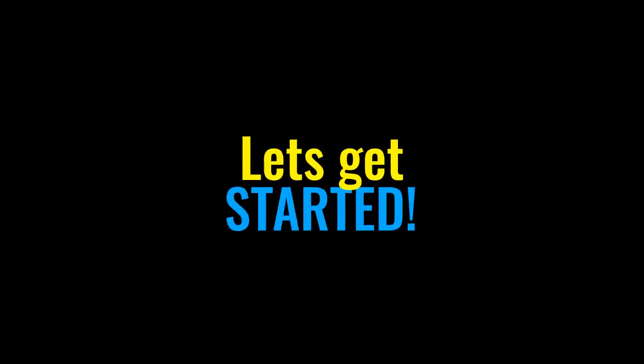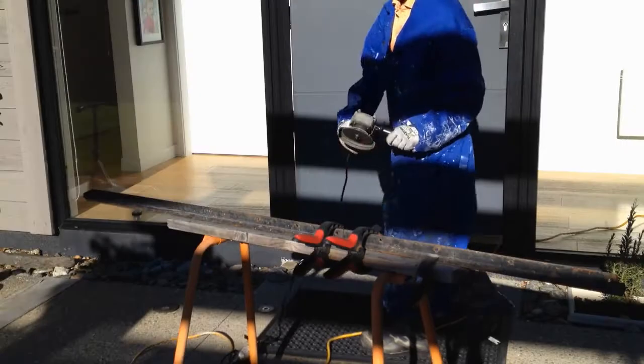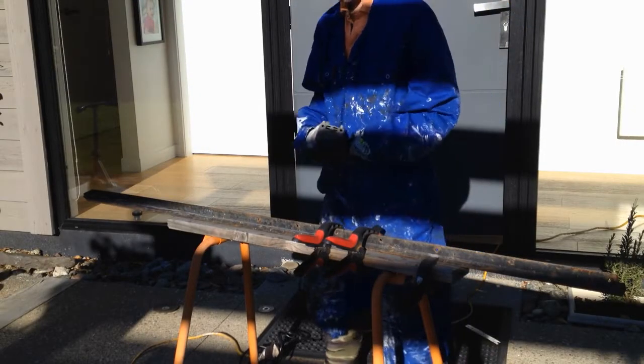In this video I'm making a sword from some scrap building material. I'm just cutting out the basic shape of the sword.